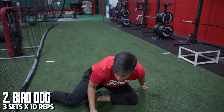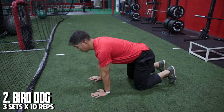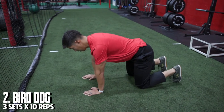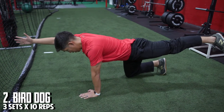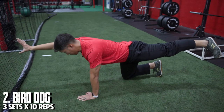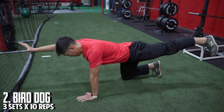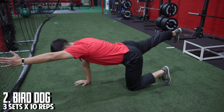The next exercise that we're going to be doing is a bird dog. It's the same as our dead bug position, but now we're on our hands and knees. From here we're going to alternate right arm and left leg, reaching out — pretending we're trying to punch and reach for the wall in front of me, and taking our back leg, trying to kick the back wall, trying to get as long as possible, then back down to the start position, alternating each side.